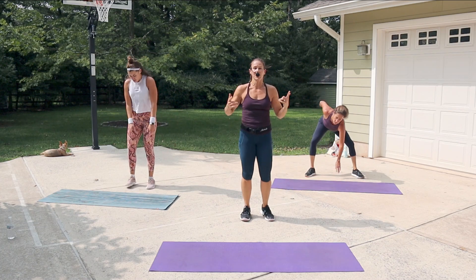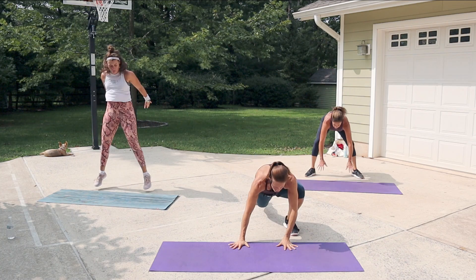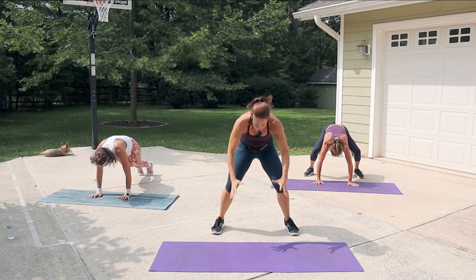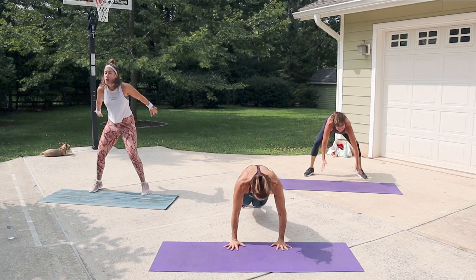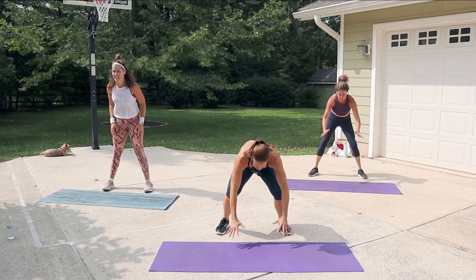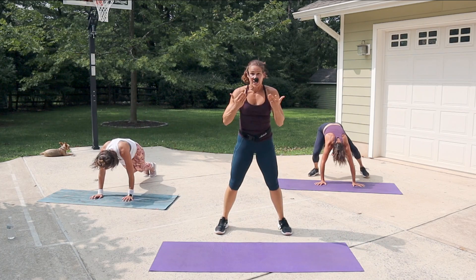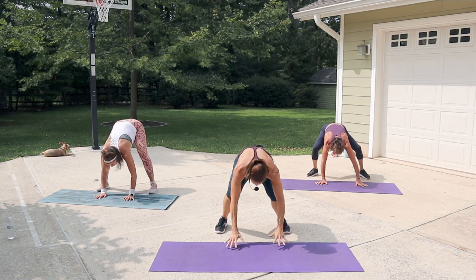Next we've got burpees. Hands down, jump the feet back — you don't have to jump up. You can even do a lunge back and come up. There are plenty of ways to bring this to your level. Start off basic if you need to, because each time we come back here it's going to get harder. I want you to challenge yourself.